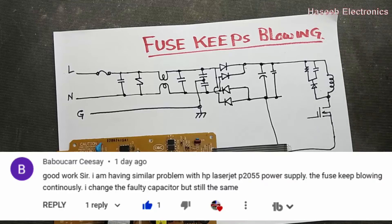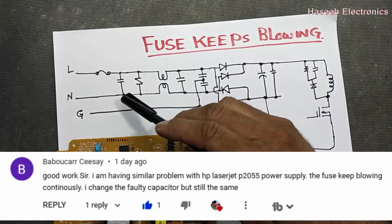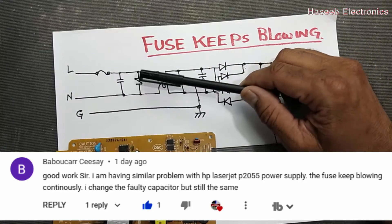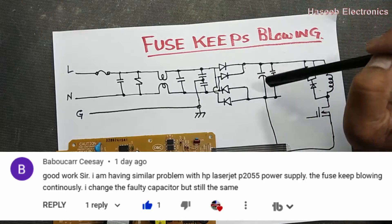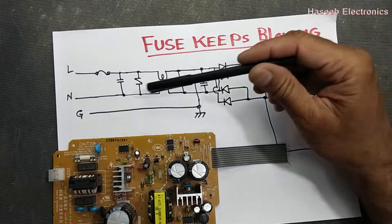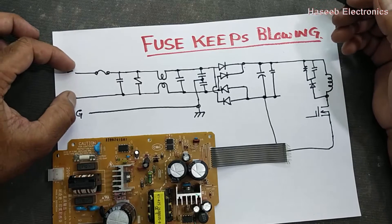Welcome back to my channel. I received a comment from one of my viewers — he told me that he checked capacitors, bridge rectifier, and everything, but the fuse is blowing again and again. There is a short circuit and he cannot find it. So let's check what are the possible causes of the short circuit.